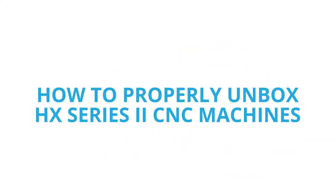Hey everybody, this is Jacob from Leading Edge Industrial, and I'm here today with a walkthrough on how to properly unbox our HX Series 2 CNC machines.